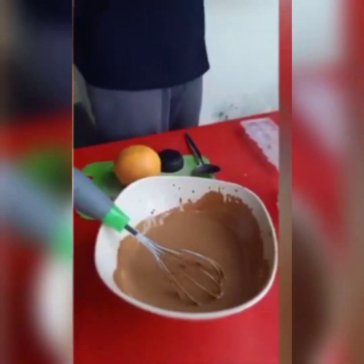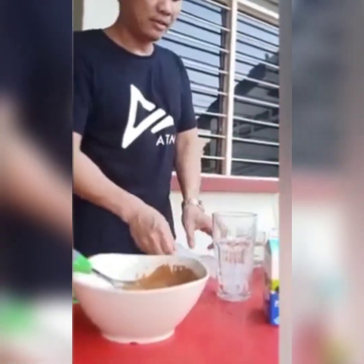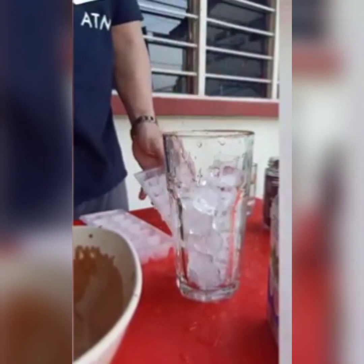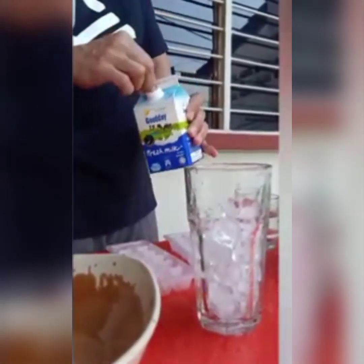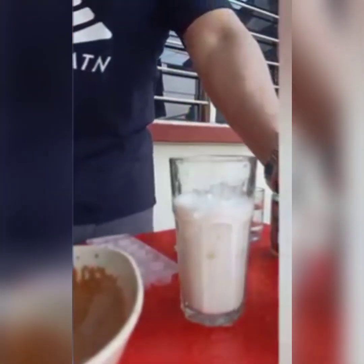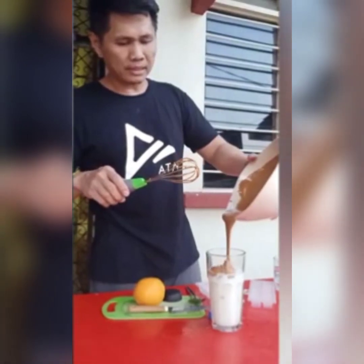Before I did this, I washed my hands — you really need to wash your hands and keep them clean. So now let's add the ice cubes into our glass, then fill it up with fresh milk. Don't fill it all the way up because we still need to add the coffee foam on top.